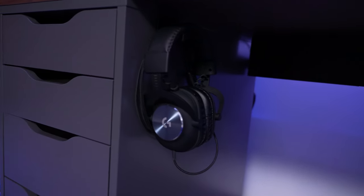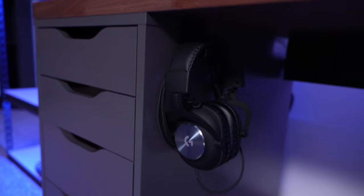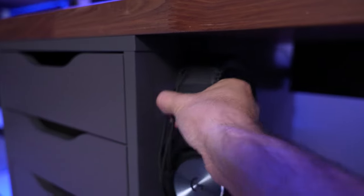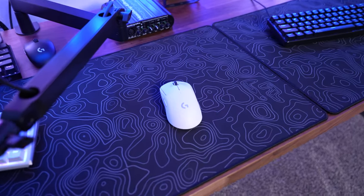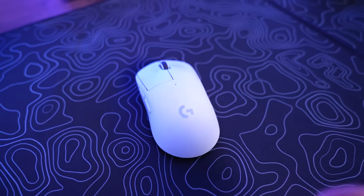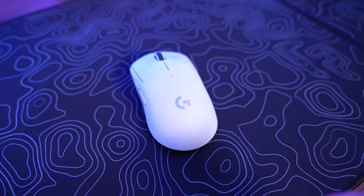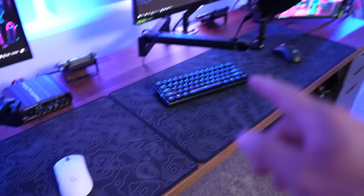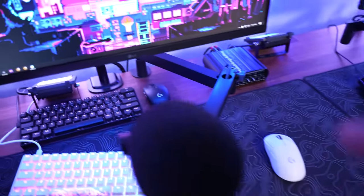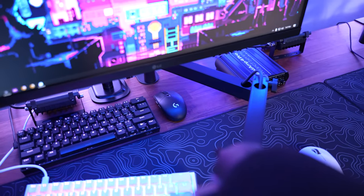For headsets I got the Logitech G Pro X, and I just got these hooks under the desk to store them, which are pretty cool. I'm slowly getting more and more Logitech stuff — they were never really a brand that stood out to me but I really like how their stuff performs. I got a wireless Superlight for each one of the gaming stations, and then a wireless G305 for the recording PC.